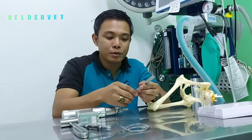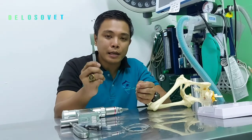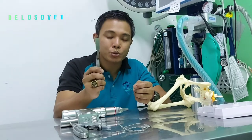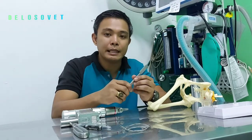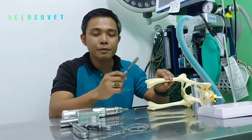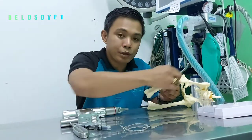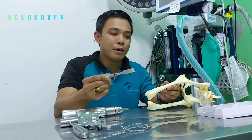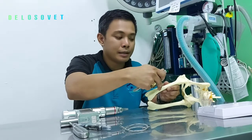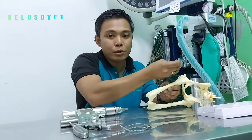The second option is the use of an osteotome. Two important things to remember when using an osteotome: number one, it should be sharp for a more accurate cut. Second, when cutting the femoral head and neck, it should always be from distal going to proximal — cutting from proximal to distal is not allowed because it can cause a fracture in the femur.